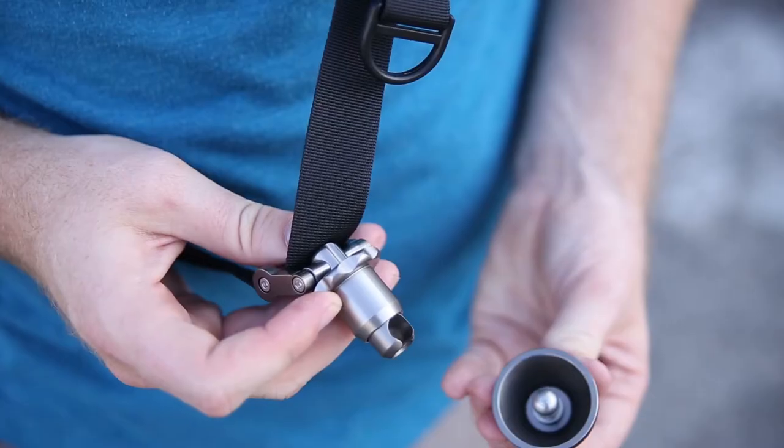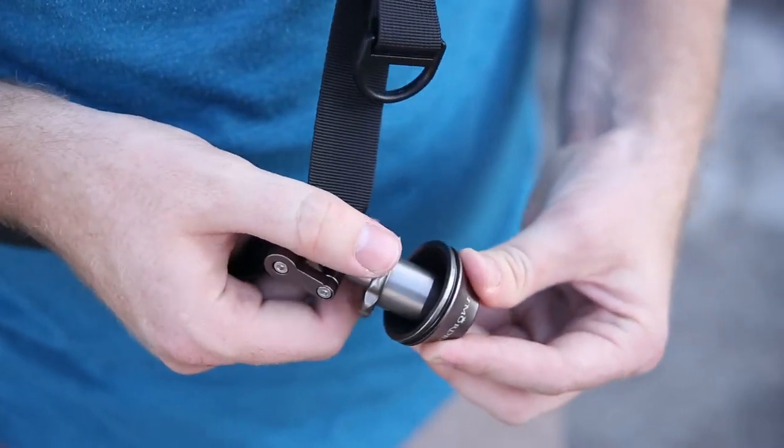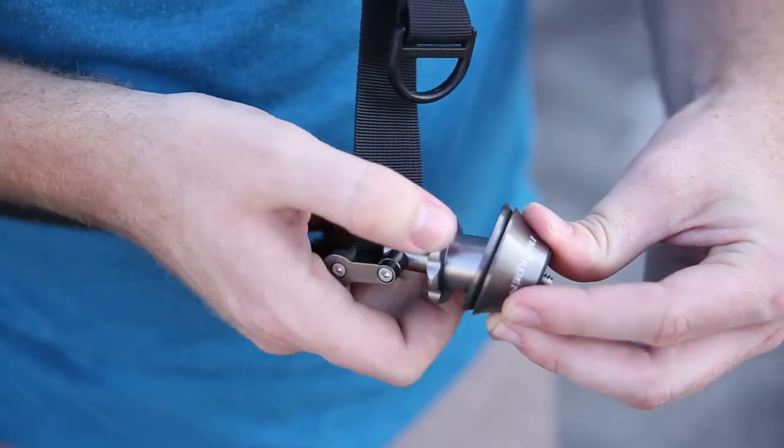The way this works: you grab the lower piece attached to the strap, pull down a mechanism that reveals the slot to slide in the ball joints, slide the ball joints in, push the shell up, and twist to lock it in. It gives nice mobility to spin around without tugging and pulling too much on your strap.